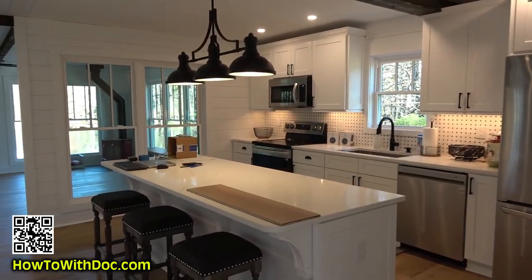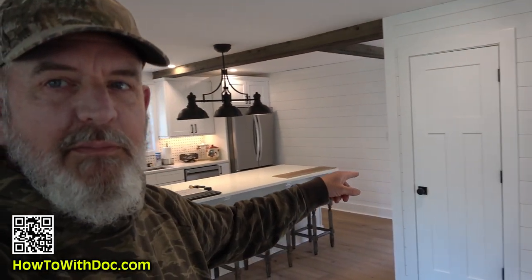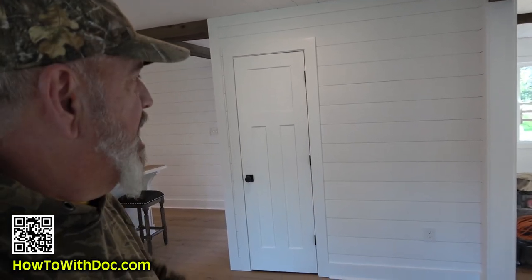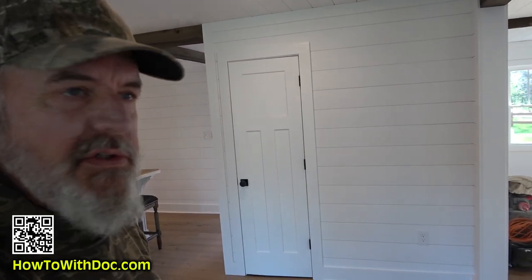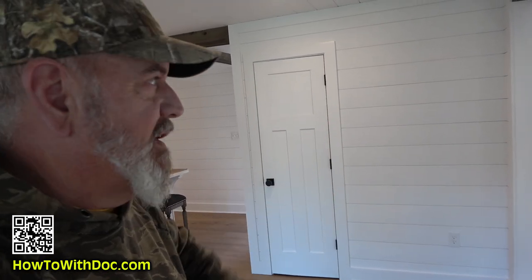So this is the new kitchen, and then it leads out to the sunroom. But I have a little spot. There's a pantry right here that used to be a bathroom, right off the kitchen. And I have a spot on the wall here — right there. That's the perfect spot for an antique kind of hutch. And we actually want to turn it into a little coffee station.